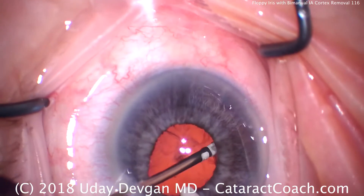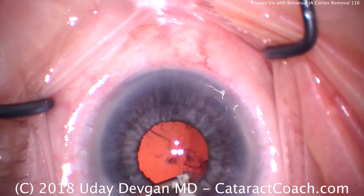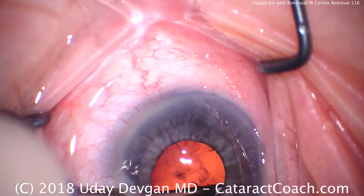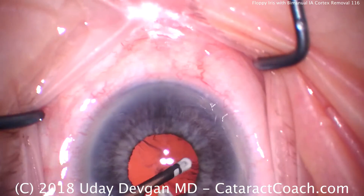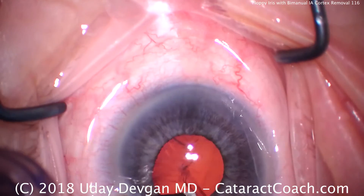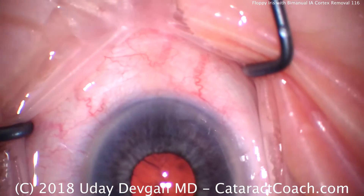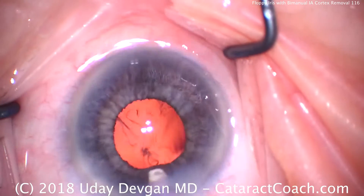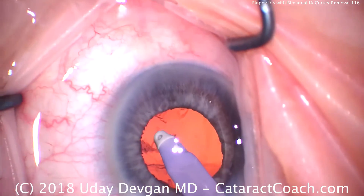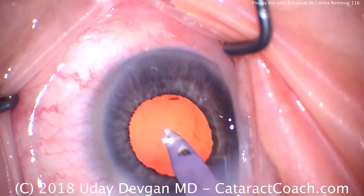Now taking our time to remove all the cortex and check very carefully. I know what you're saying — why not just put in a pupil expansion device or use some Malyugin hooks? And certainly that's a very viable option here; you've seen my recent videos where I use a pupil expansion device. But I want you to know that you can still do things without having to rely on those devices, and the teaching aspect is tremendous. This is also one of the first times we're featuring this bimanual irrigation aspiration — the bimanual transformer IA tip.